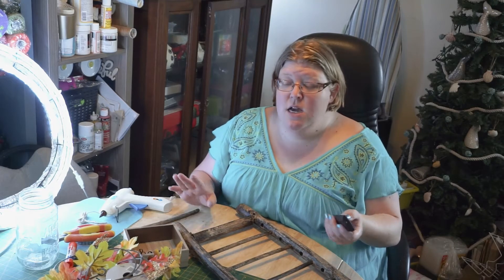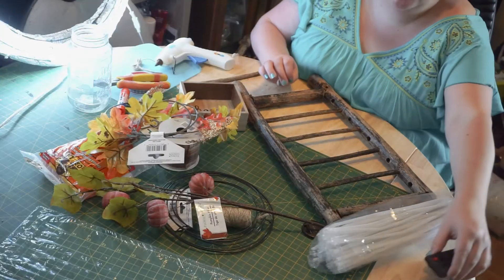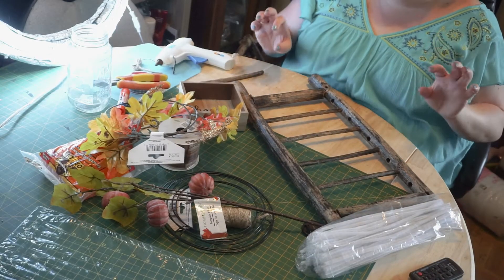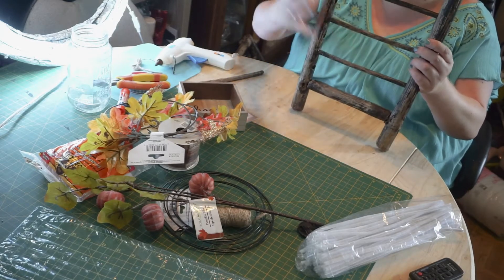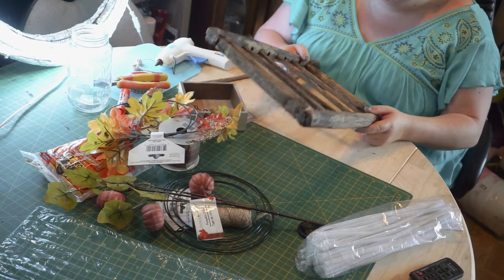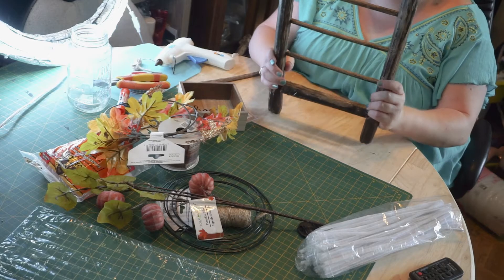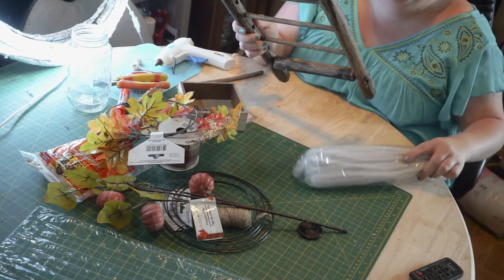I'm going to move down to my hands so you can see what I'm doing. I saw this really cute picture and thought I would recreate it — you take a little ladder and put stuff on it for fall. I found this table on the side of the street, took out extra rungs, sanded it down, glued the pegs in with wood glue, and then mod podged the whole thing.